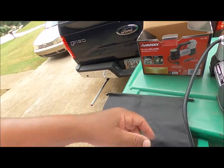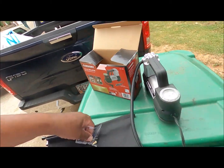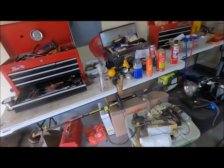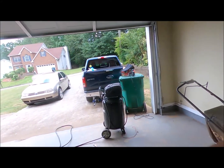Again, am I gonna buy another one? I don't know, but I would like to have an extra tire pump. Hope you enjoyed the video — if you have any questions or comments let me know. You all have a good day, I'll see you next time, bye.